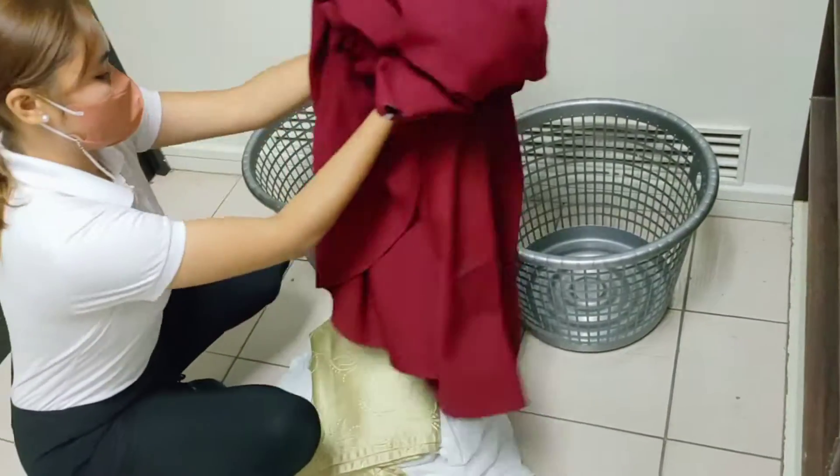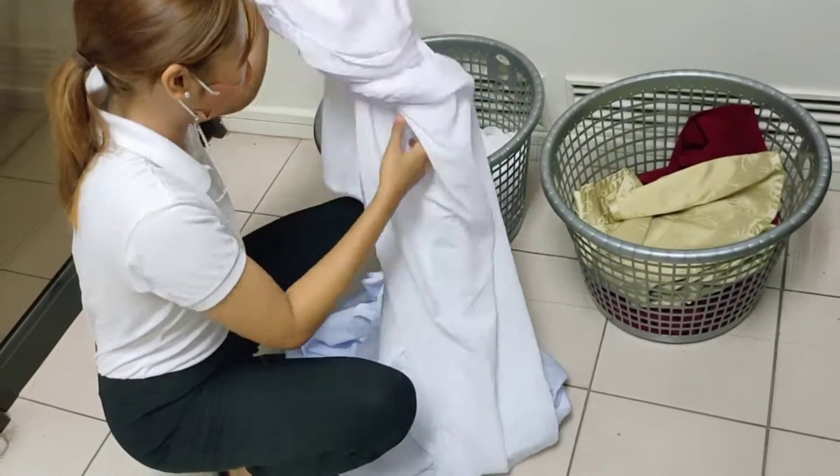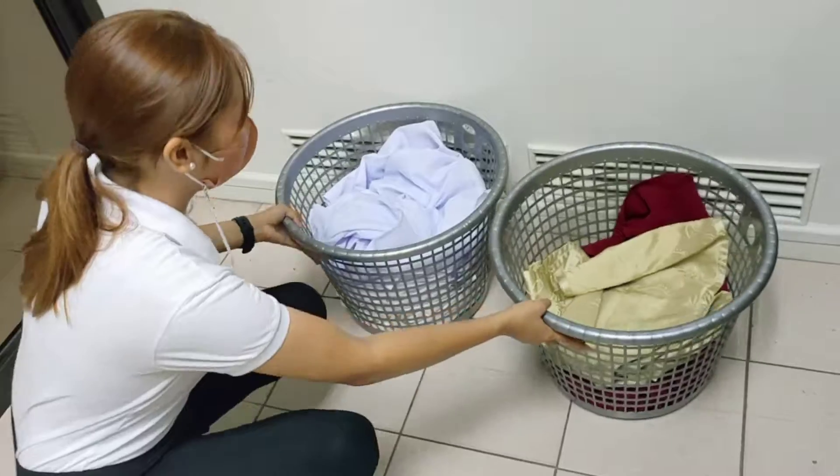The first thing you need to do is sorting. To avoid damaging clothing and linens, you need to sort according to color, grouping dark, medium, and light colors separately.